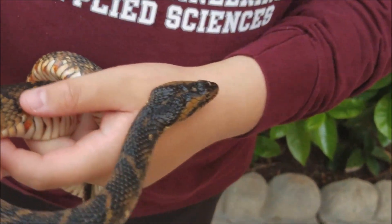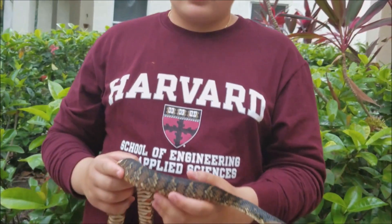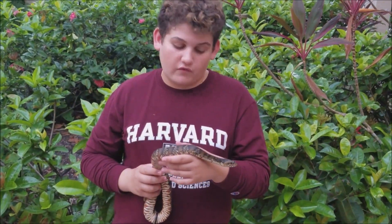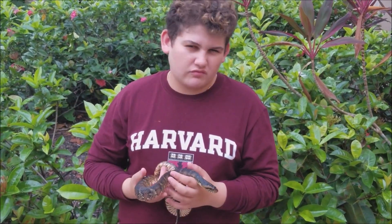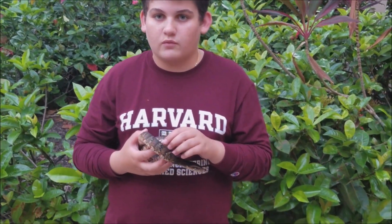The second difference is color. You shouldn't judge a snake on its color, but most of the time a cottonmouth is going to be a lot darker than the Florida banded watersnake. You really shouldn't judge it on color alone, because it can come in all different colors depending on the region and where you find it.